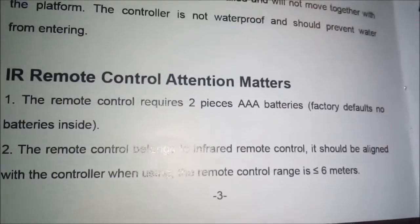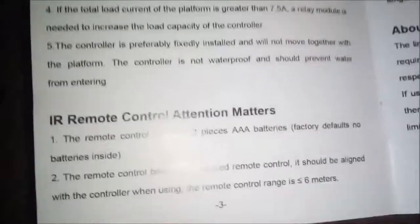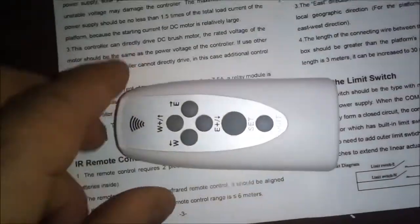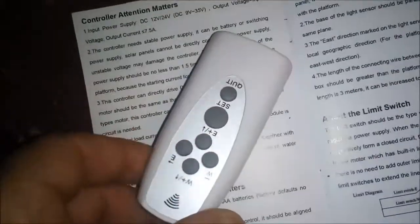I forgot to show you — it also comes with this little remote. It's useless to me because it only has a 30-foot range and my solar arrays are like 70 and 90 feet up in trees. It runs on triple-As. When you get it hooked up you can set it for manual and then test your north-south axis and dial in the amount of throw.